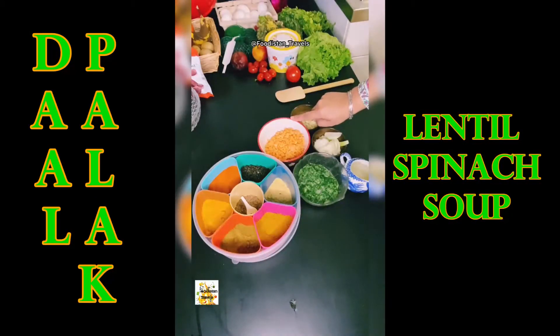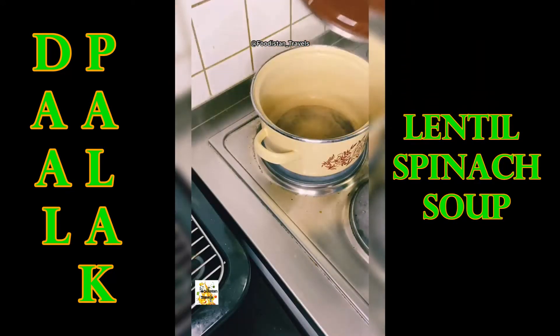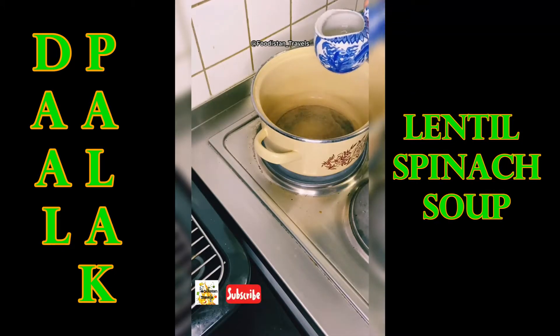For this recipe you will need dhuli masoor dal or red lentils, boiled and mashed spinach, oil, onions, garlic for seasoning, and some spices.